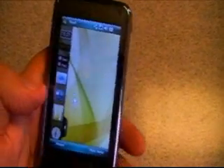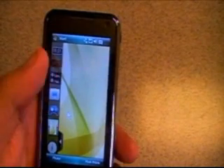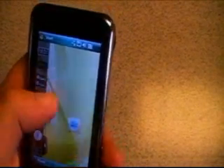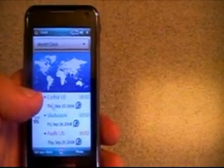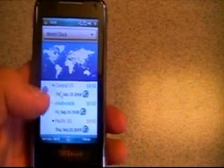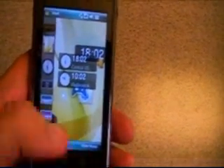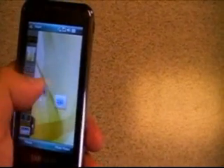I can move things around with the touch screen — these are just different applications on the side, sort of like the Windows Vista sidebar. I can throw out the browser, throw out my games, really whatever I want to put on the screen. Right here I have a world clock program that comes standard on the device, so you can look up different world times. When you're done with an application you can just throw it back into the side panel again.